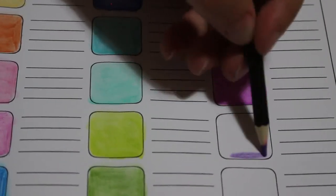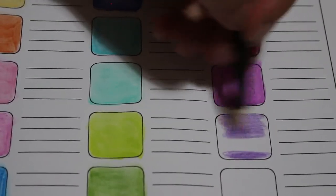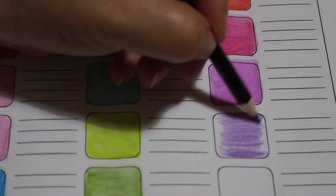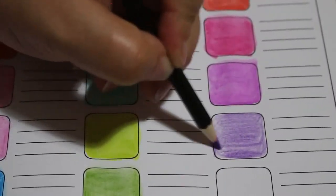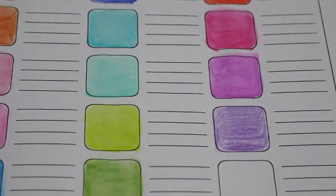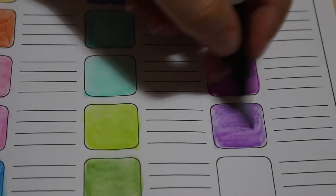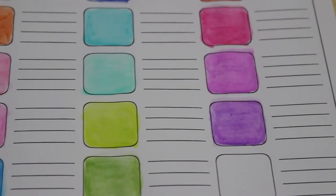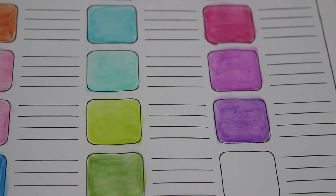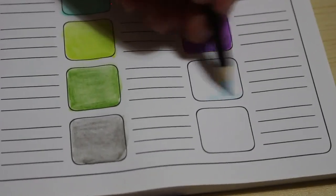I guess people do use them, I just don't necessarily see it. Violet deep — so another purple. That's a very dark purple. Purple is one of those colors you don't get a lot of because the pigment to make purple is very expensive — which is why back in the olden days only royalty wore purple, a sign of royalty. Beautiful — that is a gorgeous shade. And there's another blue now — cobalt turquoise light. The last one's a green.